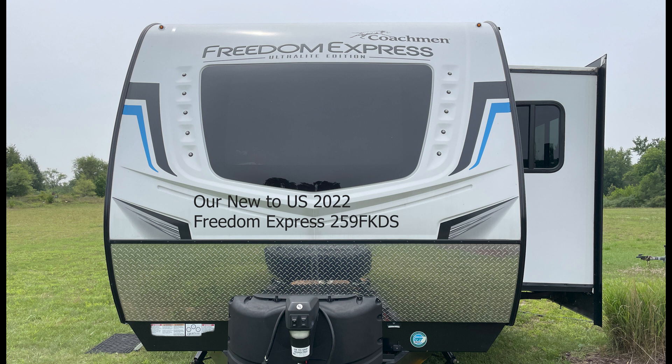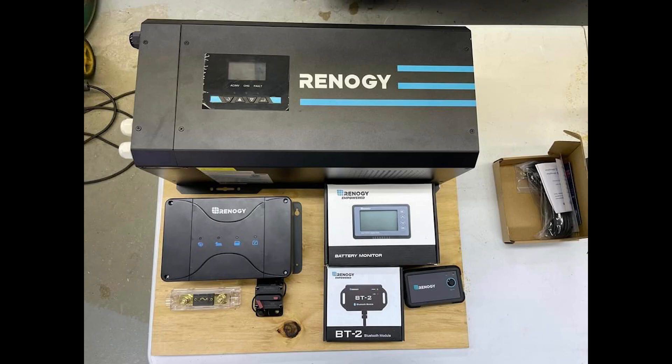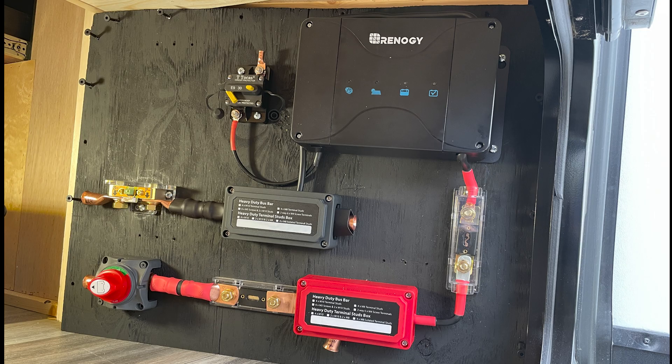You'll notice when you start shopping for parts that not all solar system components are interchangeable. I found a few key parts on sale that happened to be Renogy devices — that's why you see quite a bit of Renogy products in this video, because they needed to communicate with one another, and their stuff had the best sales. Things were bought around Thanksgiving and Christmas, so take advantage of those Amazon flash sales.